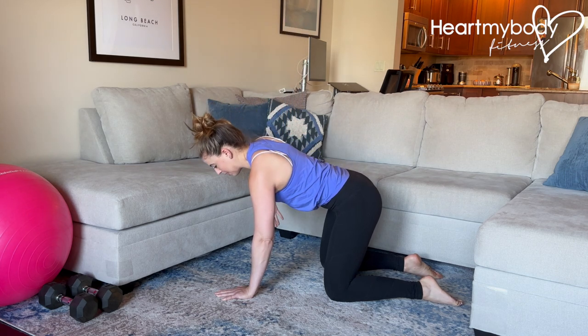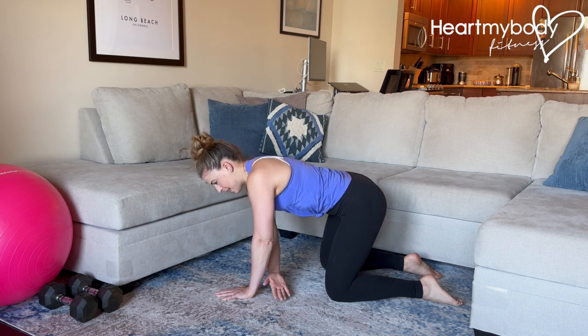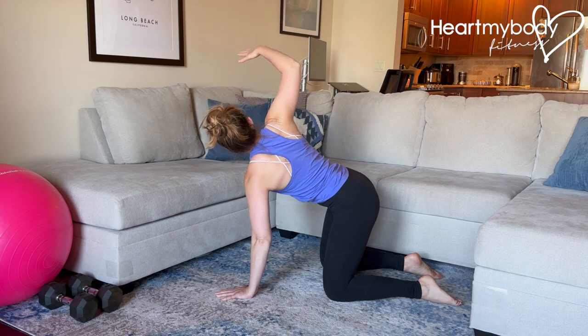And repeat. Thread it through, and open out.